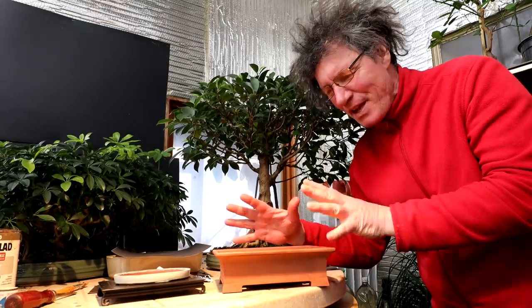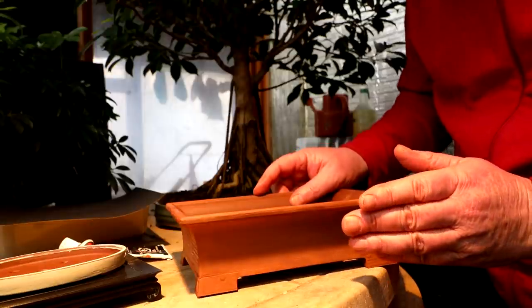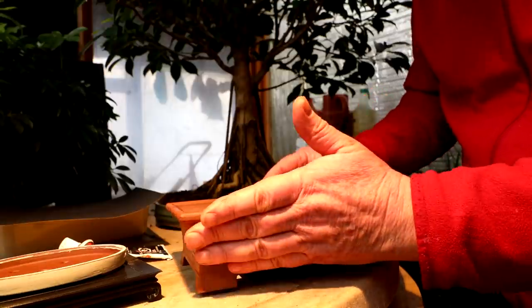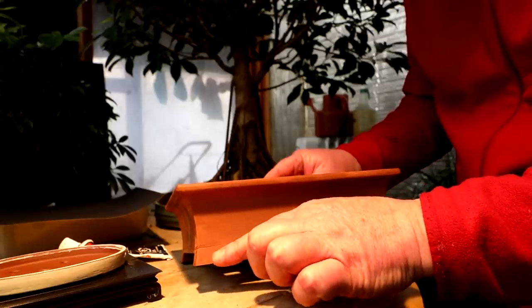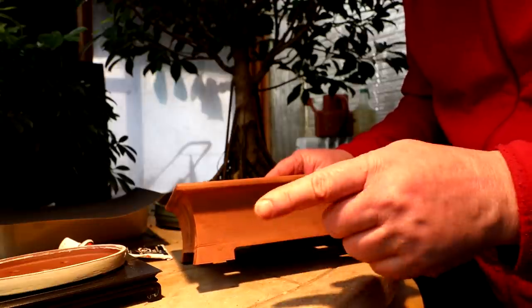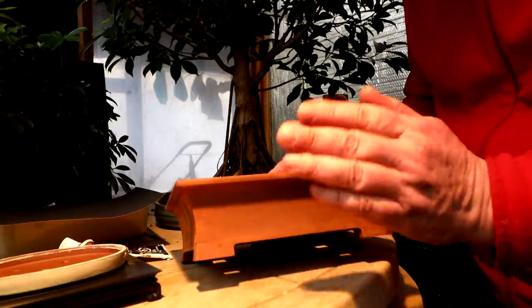Hi everyone, Nigel Saunders here. Today I'll be finishing off my two 3D printed pots, getting them all looking just right. I'm going to start with my larger pot here. This is its second coat of primer and I've been sanding it and I still see some imperfections where the feet joined on to the top part. So I'm going to use some automotive body filler to fill in those cracks and sand it smooth.